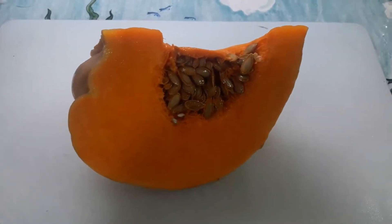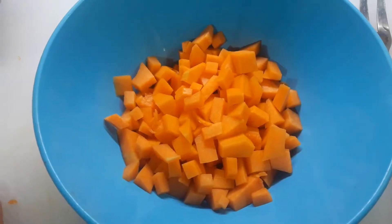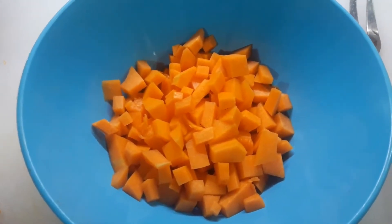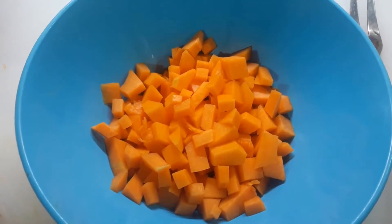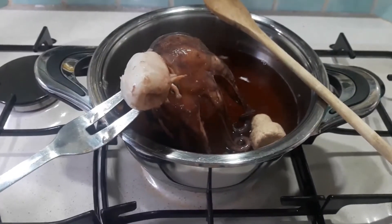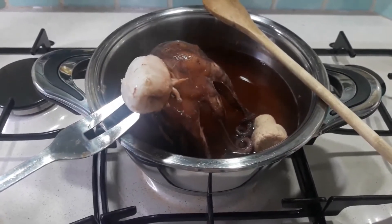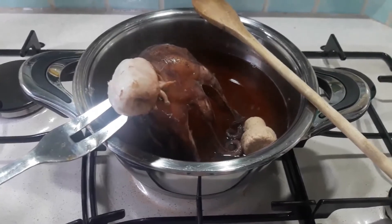Nel frattempo che si cuoce il polipo vado a tagliare la zucca a quadretti. Ho fatto una dadolata con la zucca e adesso andremo a continuare il piatto. Il polipo è cotto e adesso spengo il gas e lo lascio riposare 5 minuti nella sua acqua — mi raccomando, alla fine non buttate l'acqua, ci serve.